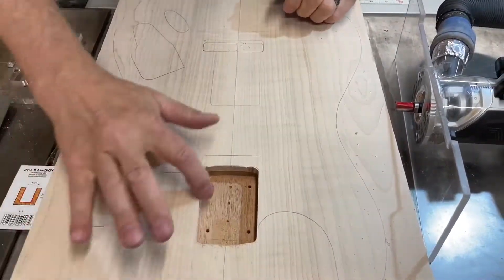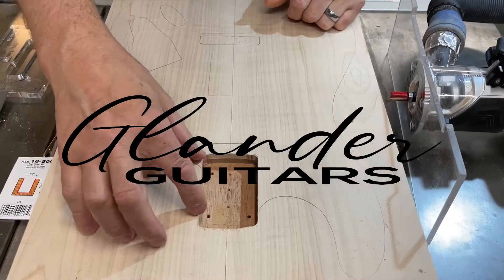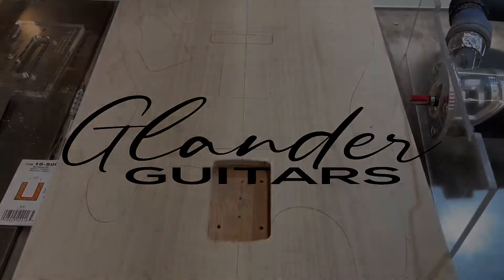So that's it. The pocket is done. It will fit the butt of the neck perfectly. And that's how it's done.